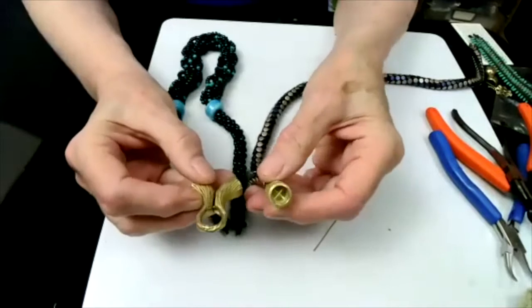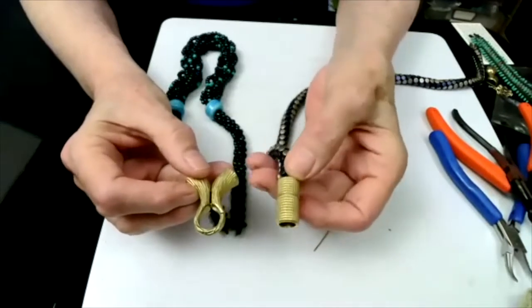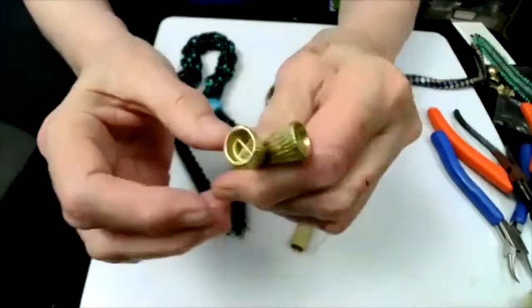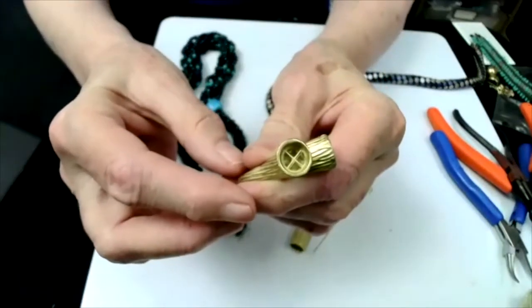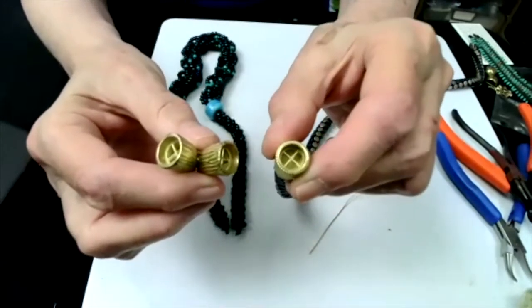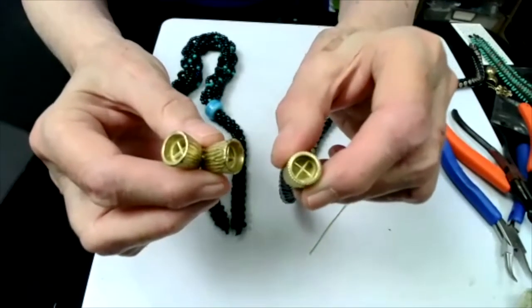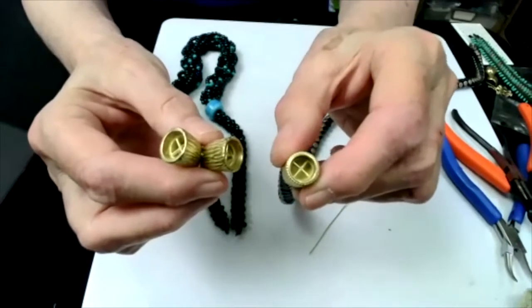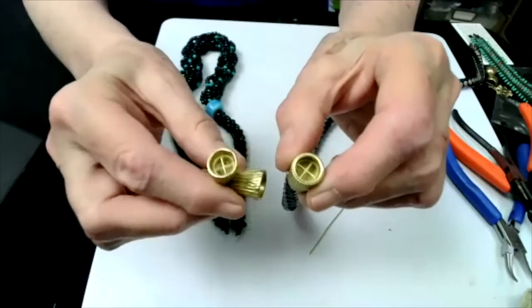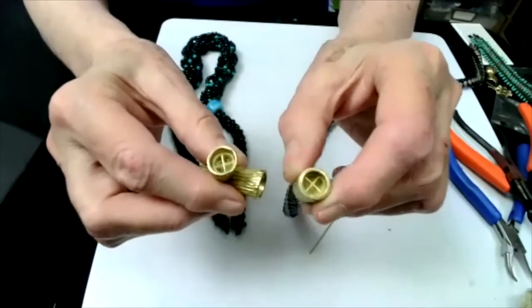This time we're going to be talking about these two clasps. This is the lipstick clasp and this is the magnetic veil. Both of them have this same X connection that allows you to attach your necklace using cord, wire, or virtually anything that you can run through these X's.